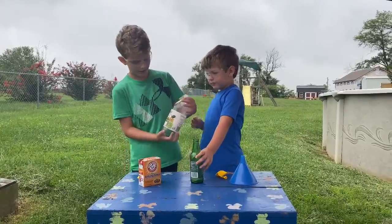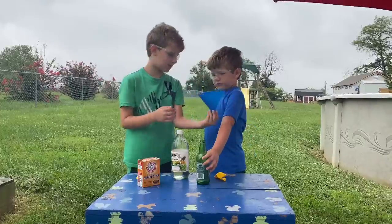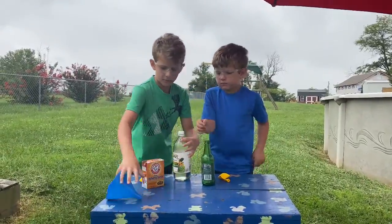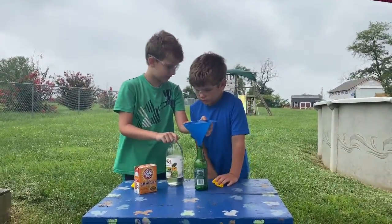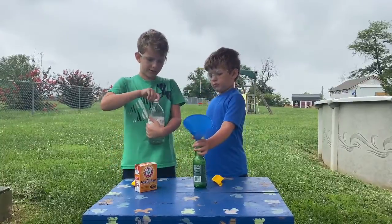Let's put the white vinegar in — about this much. We put the funnel on because we don't want it to spill everywhere, and then I'll pour this in.